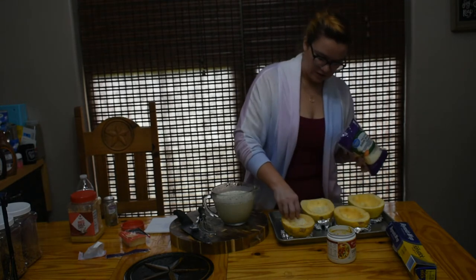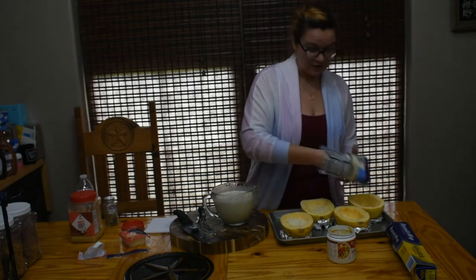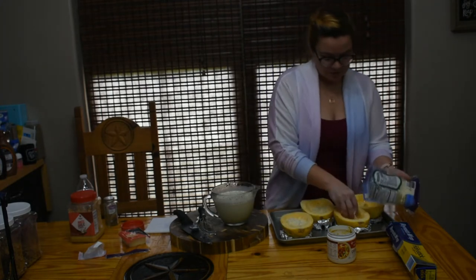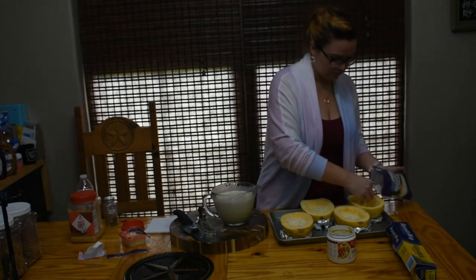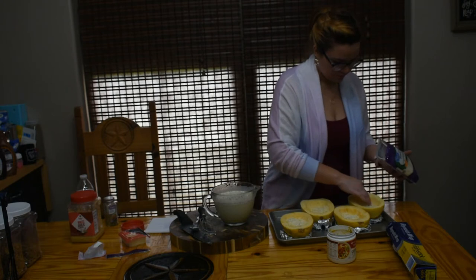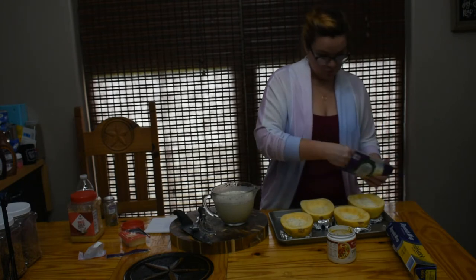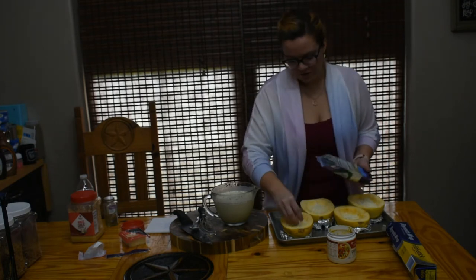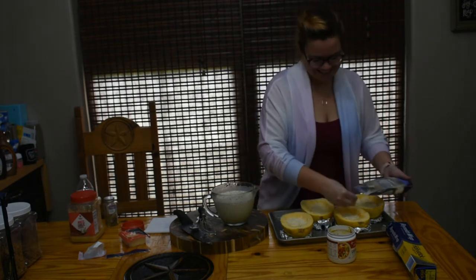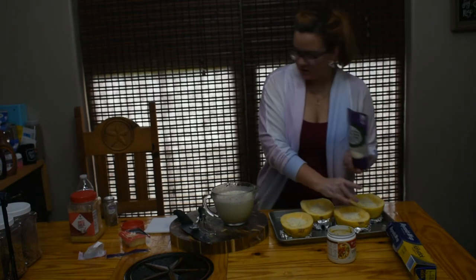To me that makes more sense than having it all mixed in together, and plus I might not even end up using all of that liquid, so I don't want to waste my cheese. We may not use all of this cheese either — although we can always use all of the cheese — since we've increased the measurements.